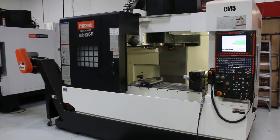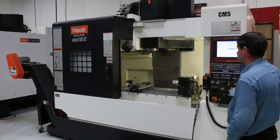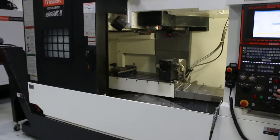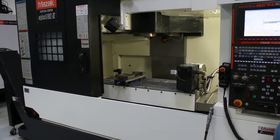We're going to run it for you. You have 40 inches in the X, 20 in the Y, 20 in the Z. All your axes are quiet.